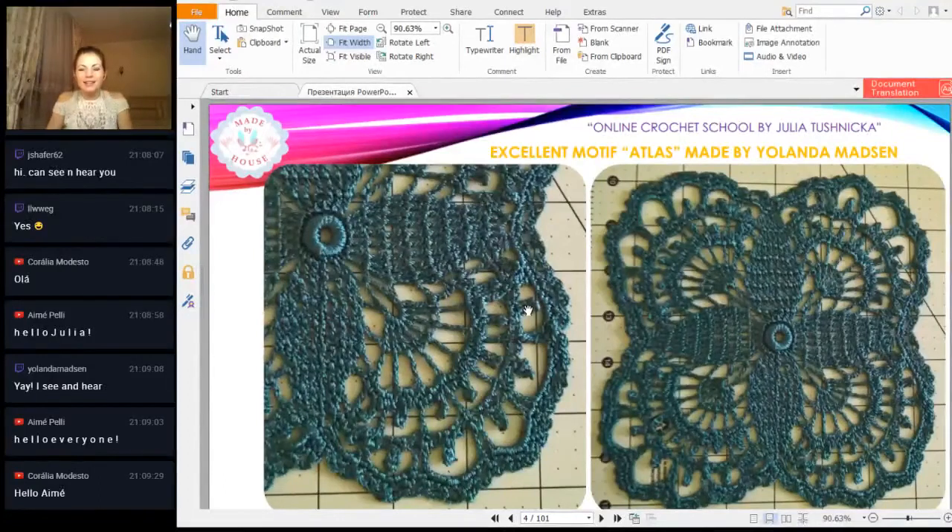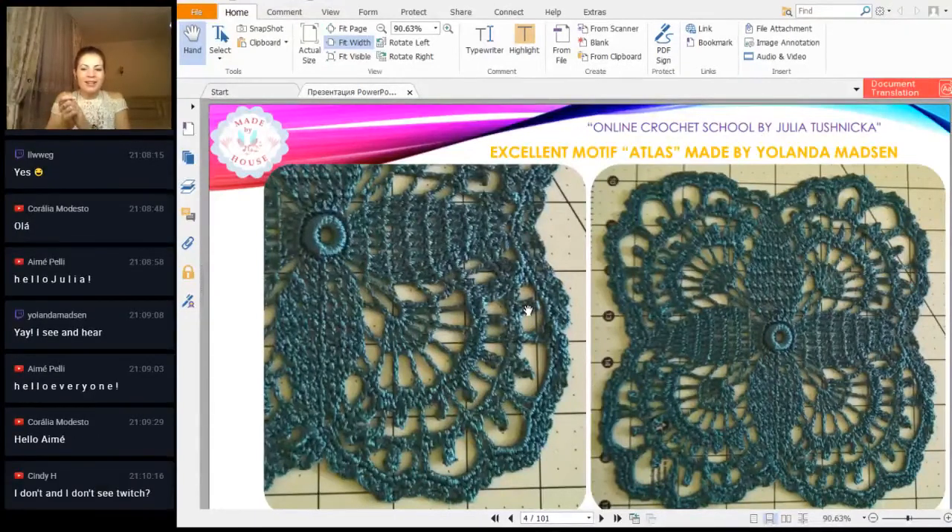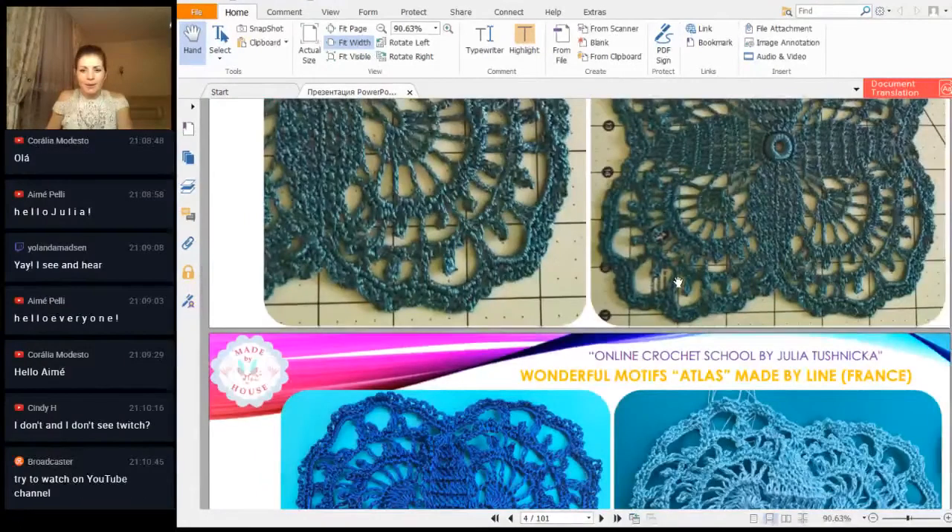First we have one of the gorgeous results this week — a motif atlas that we made in a previous workshop, from beautiful viscose by Yolanta Madsen. Hello one more time! A perfect work, very accurate, just perfect shape. Everything looks great. I love this motif. Thank you so much for your beautiful and very clear presentation — everything is here and we can see clearly how it looks. You made it excellent.